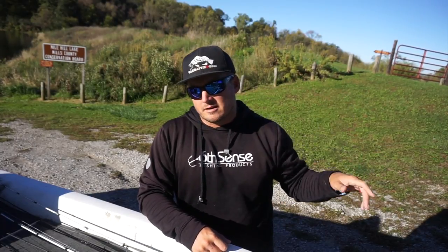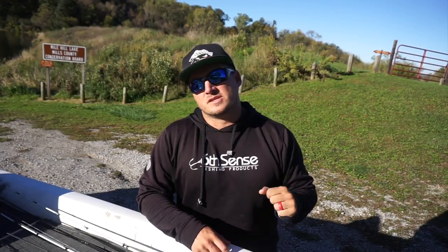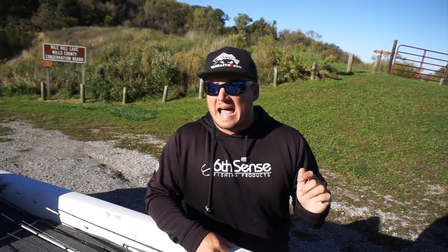Second exciting piece of information: this upcoming Saturday, Mystery Tackle Box is holding another tournament — a fall tournament for all the dudes that are part of the Mystery Tackle Box team, and your boy is going to be there. I'm super pumped for that one. It's at a little lake by Dallas. Super stoked to get out and meet some new dudes.